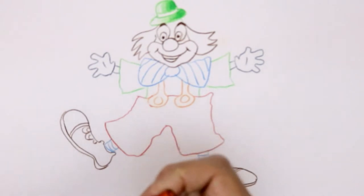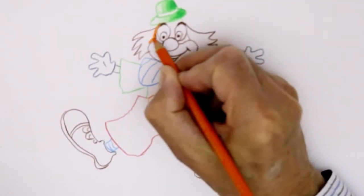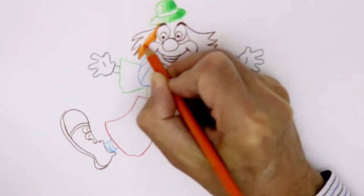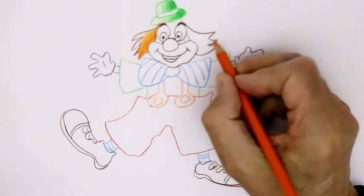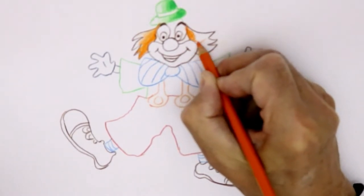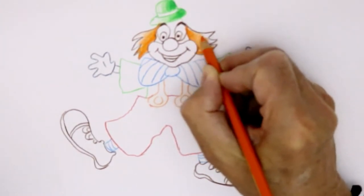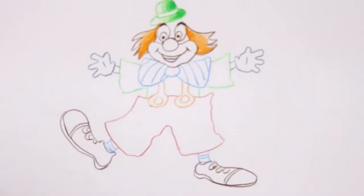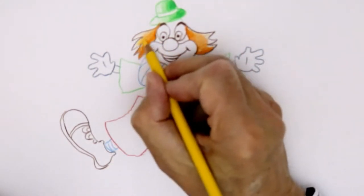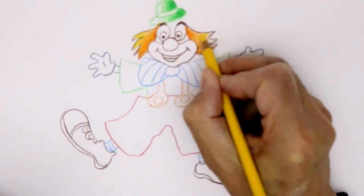Going on to the hair now, which would be orange. Darker on this side, getting lighter as you go. Darker on the inside. I think I'll add some yellow over that — it makes a kind of nice bright golden colour.